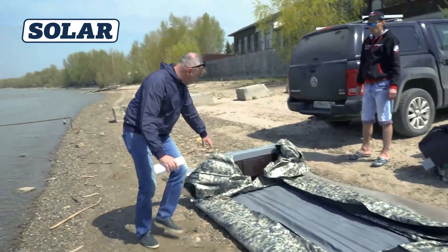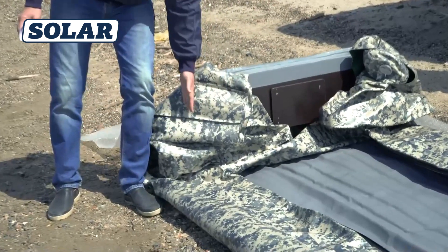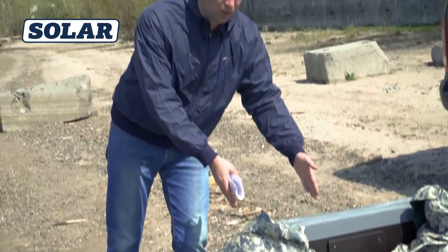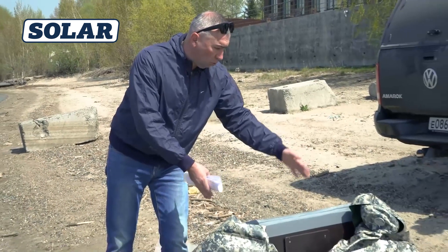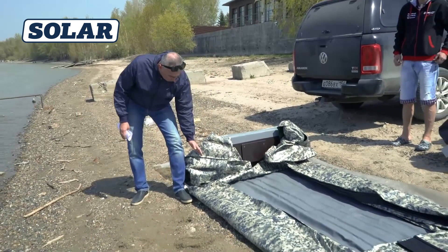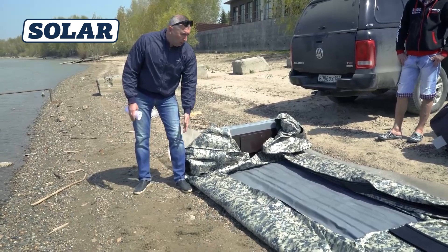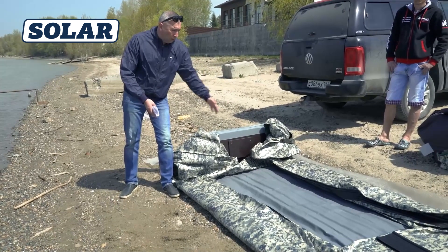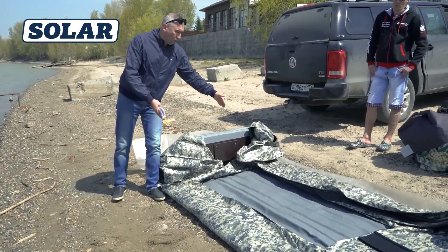When packing, the skags are located directly under the rigid element under the transom, so nothing sticks out and this allows the boat to be packed as compactly as possible. This was not done in similar board designs — those skags always bulged out as they were directly under the tube, and the longest size in the package was always more than one and a half meters. In our boat, the packed size is 1 meter 20 centimeters.